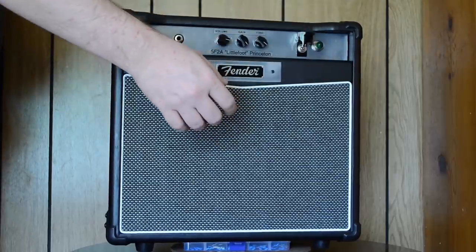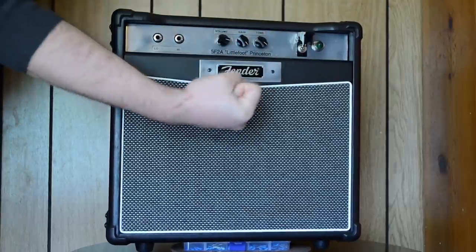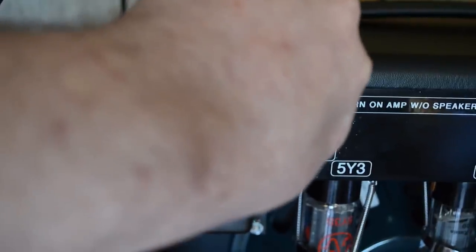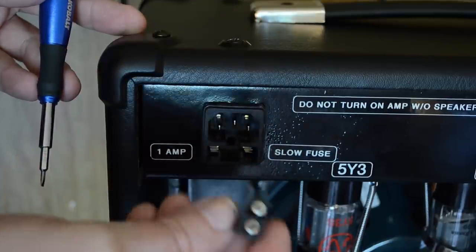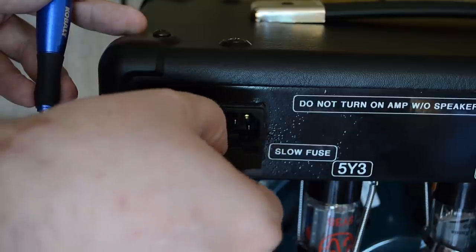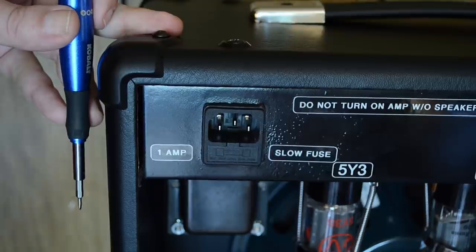One last thing: if you plug it in, flip it on, and nothing happens — check the fuse. It's located right here in the power socket. You'll need a small flathead screwdriver to pop it out. There's a fuse that connects to the wiring, and a spare — plus I'll have packed a bunch of extras for you. Sometimes a fuse goes bad; replace it and just keep rolling. But if the amp keeps popping fuses, it means there's a problem and it's protecting itself. At that point, find a technician to help you.